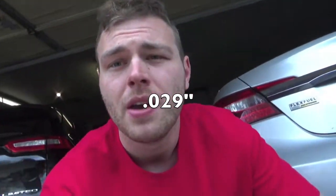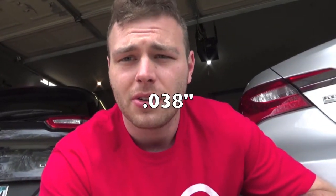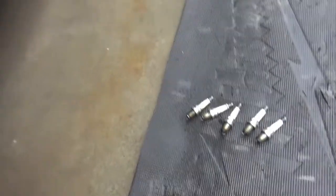We're gonna put these guys back in. I'm gonna check the gap on all of them real quick. I think I'm running a 27 thousandths gap just because it is boosted. If you guys are naturally aspirated, I believe it's like 43 thousandths gap from factory — that's what you want to run. Also from factory, you guys want to run those Champion copper spark plugs — you don't want to run NGK iridium spark plugs, because the motor likes those copper ones in factory form better.